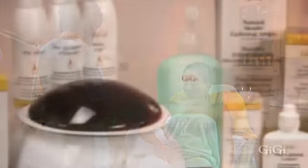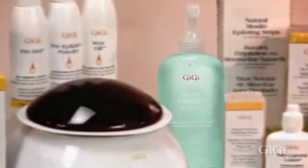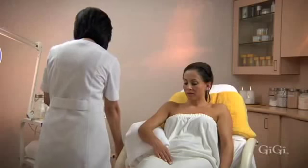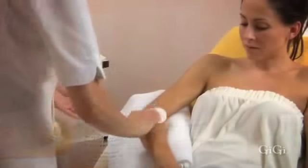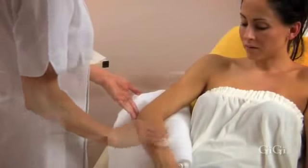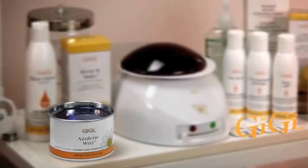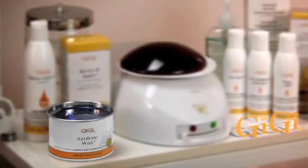After you sanitize your hands with GG hand sanitizer, test the temperature of the wax on the inside of your wrist. Next, fully cleanse the arm with GG pre-wax pre-epilation cleanser and pat thoroughly dry. Next, dust a thin layer of GG pre-epilation powder.